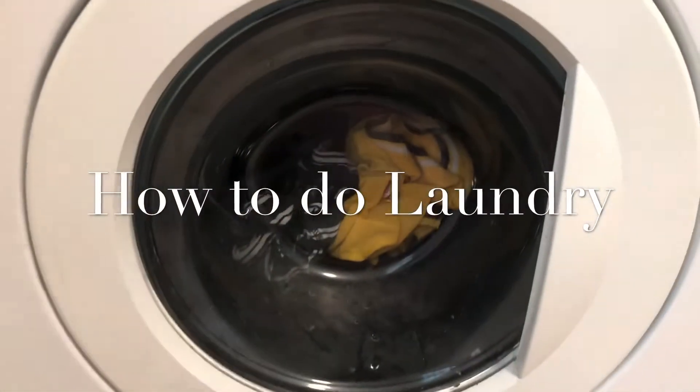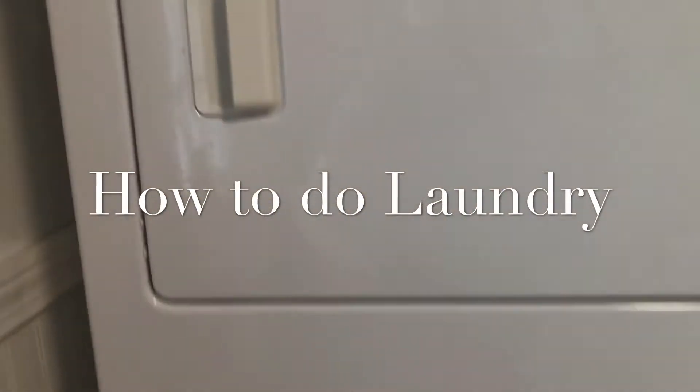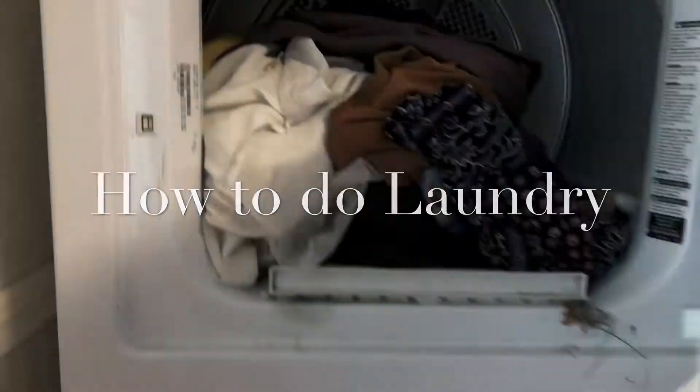This video is about how to do laundry. Sounds pretty boring, so if you don't want to watch this video, I get it, but it's a good skill to learn.